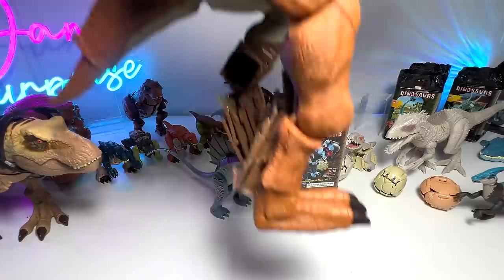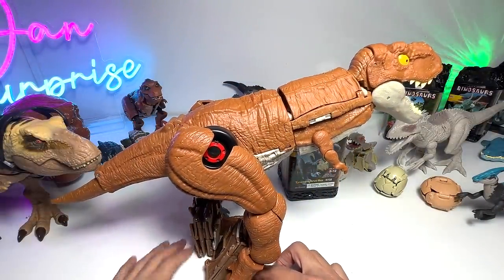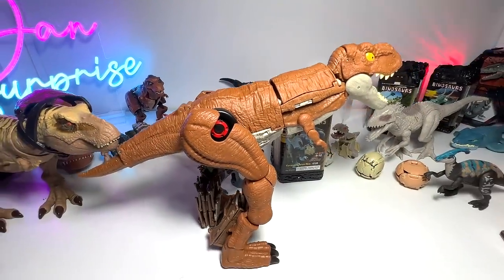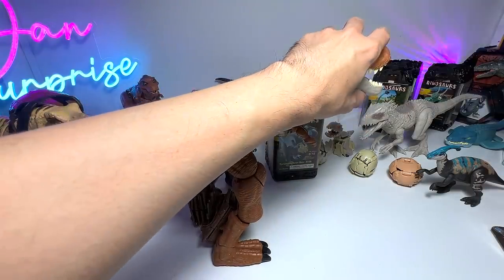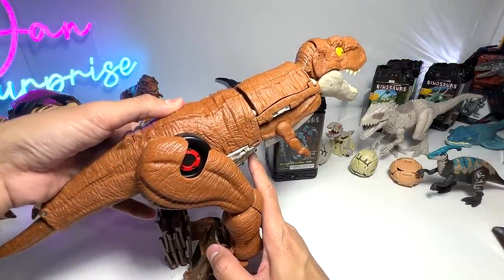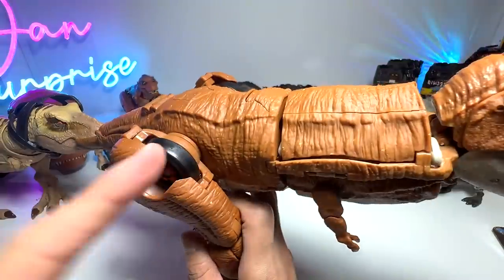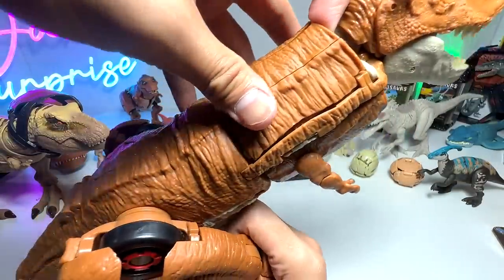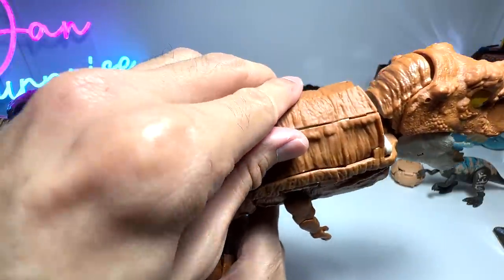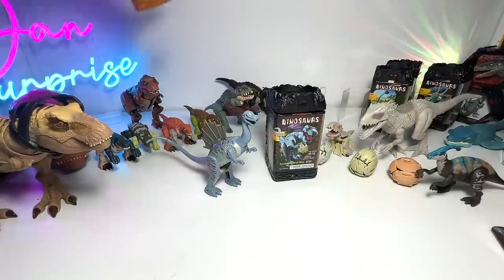The next Fierce Changer is actually this transforming Tyrannosaurus Rex. It took me a very long time to transform it from a vehicle into a Tyrannosaurus Rex, so there's no way I'm going to transform it back. But check this out — you can press the button and it will roll. You can actually find the wheels of the car right here, and some other wheels are hidden inside. It basically takes about 15 minutes just to transform it from a vehicle into this Tyrannosaurus Rex, which was not easy.